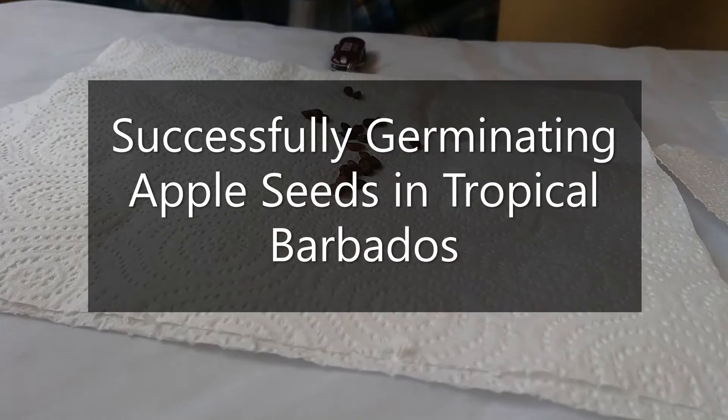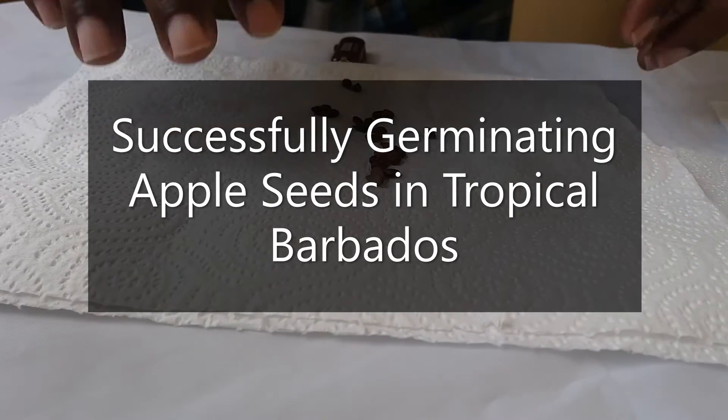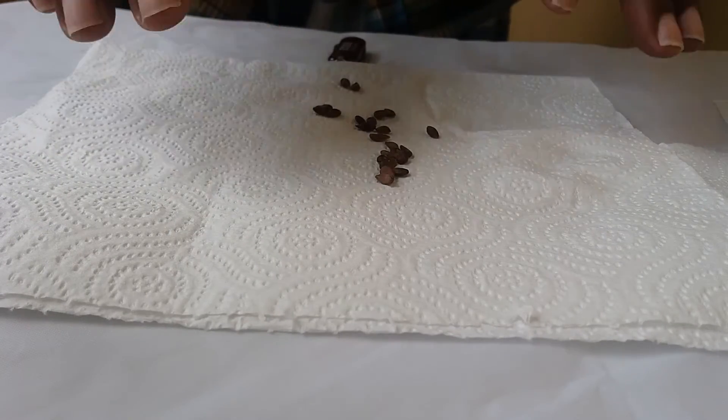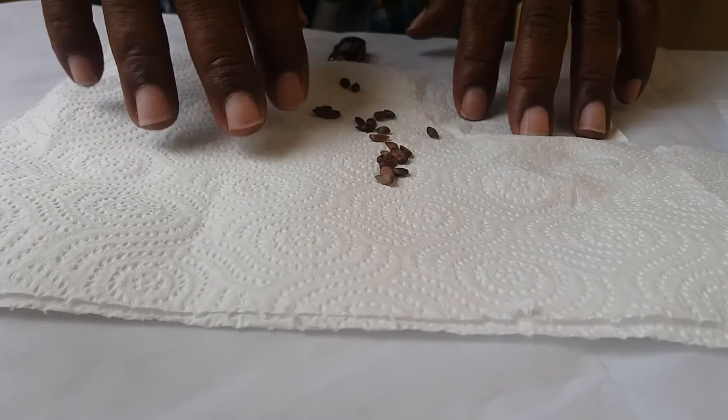Good day. As I've promised, I'll be showing you today how you can germinate your apple seeds successfully with a really good success rate. I'm going to be showing you the method that I use to get that done. I have my apple seeds here.